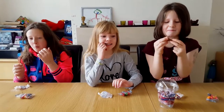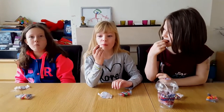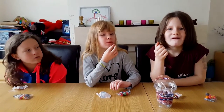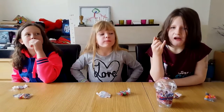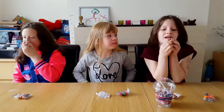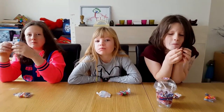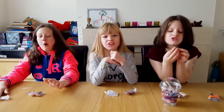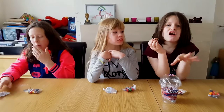It doesn't smell, but it might taste nice. Mmm — it tastes like coffee and chocolate mixed together. It smells like candles. Well, it's a chocolate. I'll stop it there.